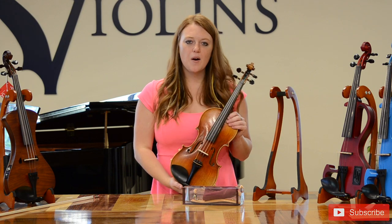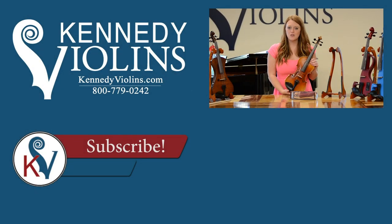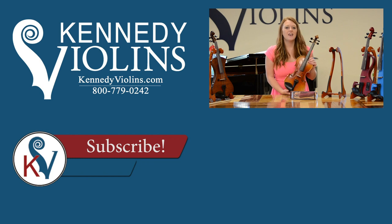I sure hope that was helpful. If you have any questions about your shoulder rest or anything at all, feel free to give us a call at our local shop in Vancouver, Washington at 800-779-0242, or send us an email at support@kennedyviolins.com. We're all musicians and teachers here at Kennedy Violins and we'd love to hear from you. Thanks so much!